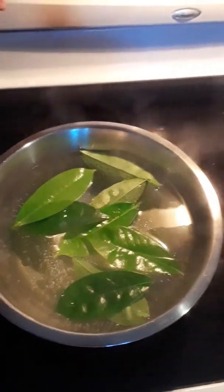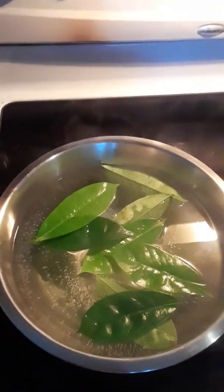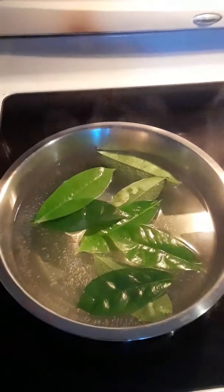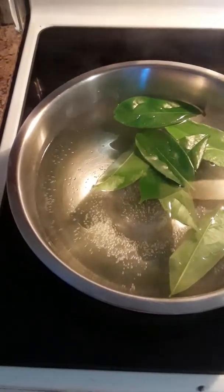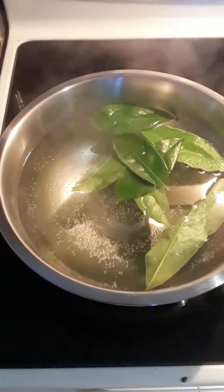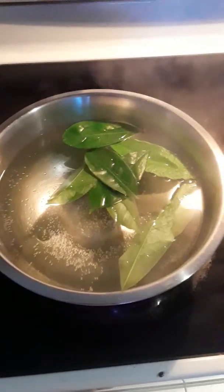We turn it off and just let it sit to bring out all the nutrients. I'm making this for a bath today, which is why I put so many leaves in and have so much water. Once it starts getting a little brown, and then a darker brown — that's when it's ready. That's all you do, that's how you make soursop tea.